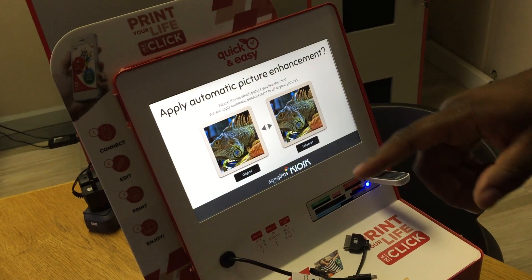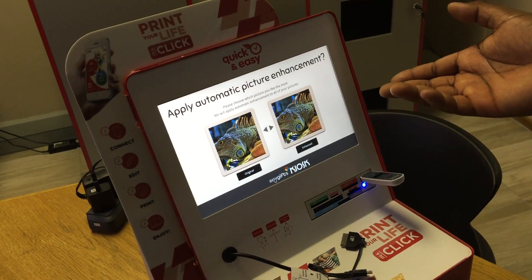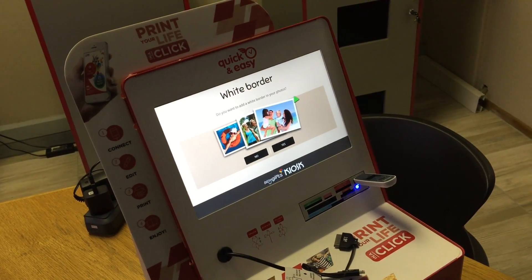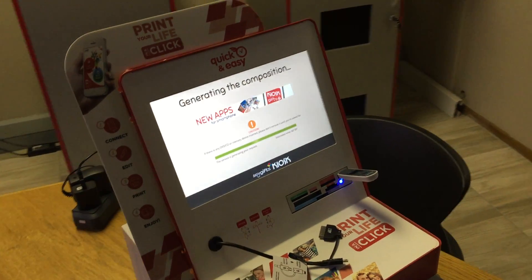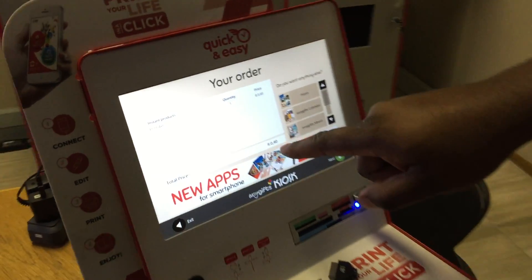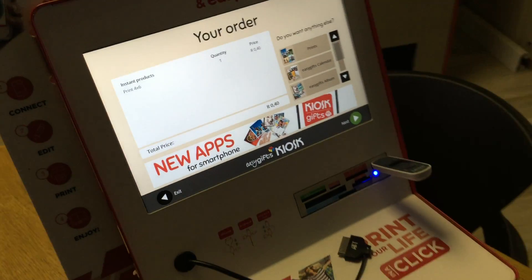Then you choose either the enhanced version, which the smart kiosk automatically enhances, or the original one. In this case I'll go for the original one without the borders. This is the price that I'm going to pay over the counter before I print my photo, then come back and press next.